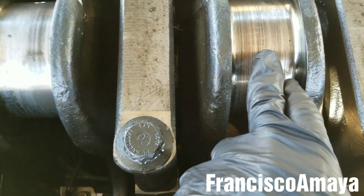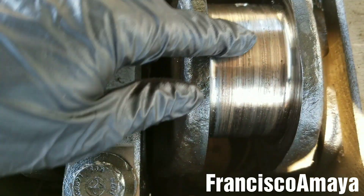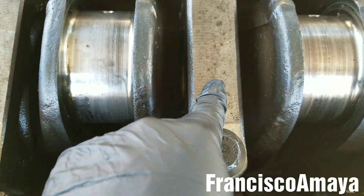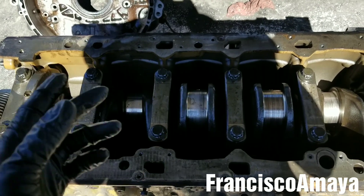This is when the damage happened to the crankshaft. I can clearly feel grooves all over the crankshaft. This could happen to the rod or to the main bearings — it will depend on the problem. So when this happens, what do you have to do?